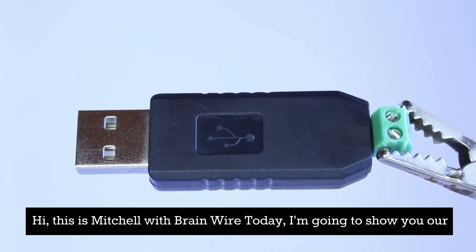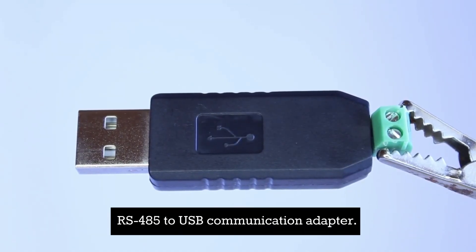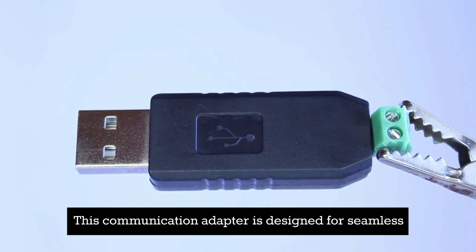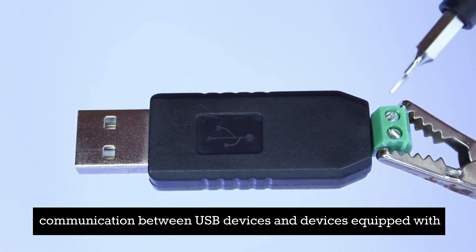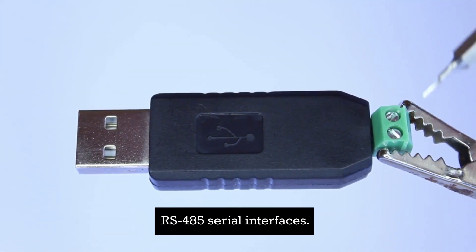Hi, this is Mitchell with BrainWire. Today I'm going to show you our RS485 to USB communication adapter. This communication adapter is designed for seamless communication between USB devices and devices equipped with RS485 serial interfaces.